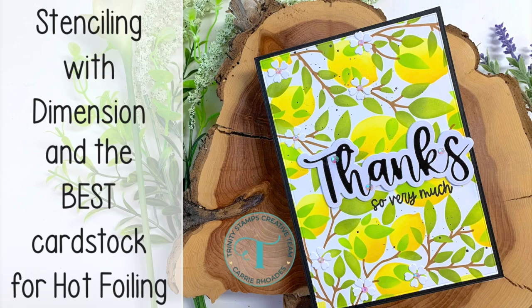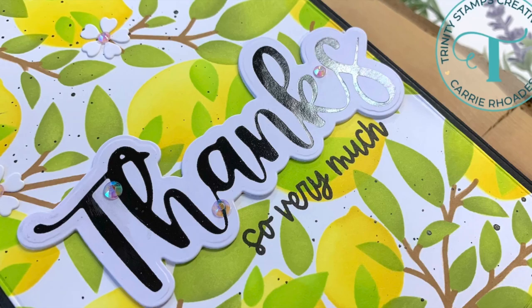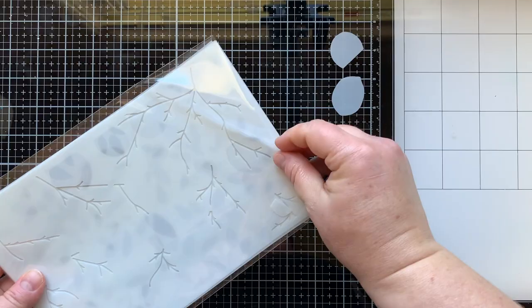Hello there, it's Carrie Rhodes here, welcome back to my YouTube channel. Today I am playing with some new stencils from Trinity Stamps and their new cut and foil plates, and in that process I discovered my new favorite cardstock for hot foiling. I did a bunch of hot foiling on these four cards today, so we're gonna jump in.